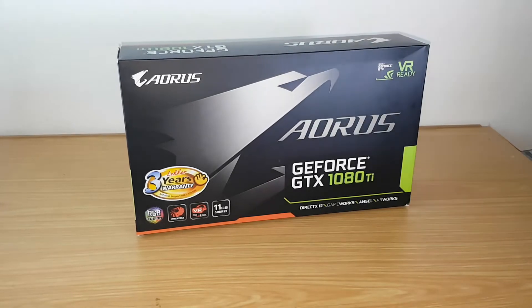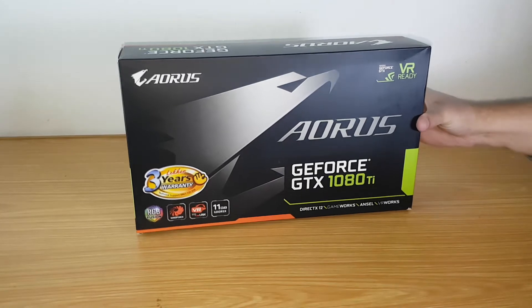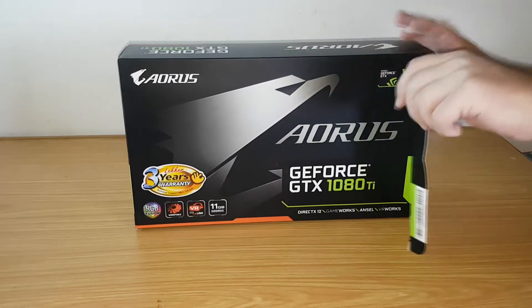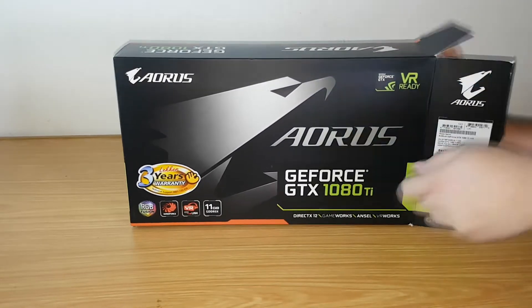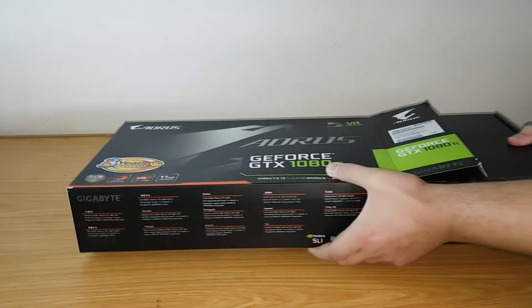It has 11GB GDDR5X, 352-bit memory running at 11GHz, 3584 CUDA cores, a base clock of 1569 MHz and a boost clock of 1683 MHz. It uses PCI Express Gen 3.